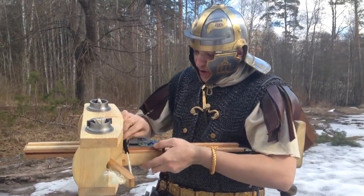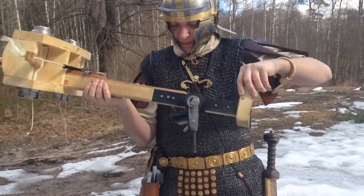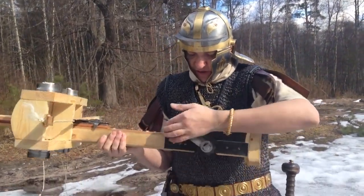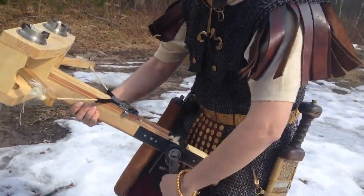Projectiles launched by the Ballista — massive bolts or hefty stones — soared through the air, their weight and velocity a testament to the machine's power. The bolts, specifically engineered to pierce armor, shields, and even thick stone walls, were complemented by the stones' capacity to wreak havoc on enemy structures and formations.